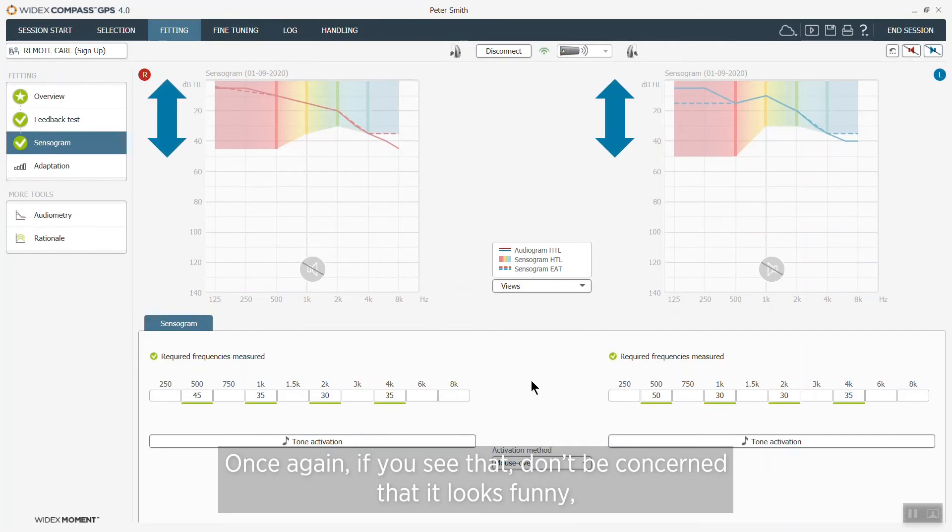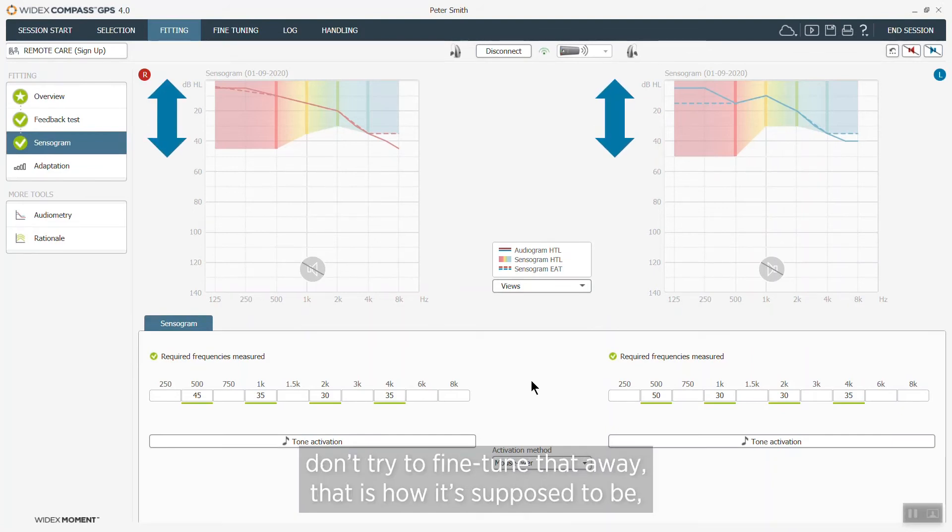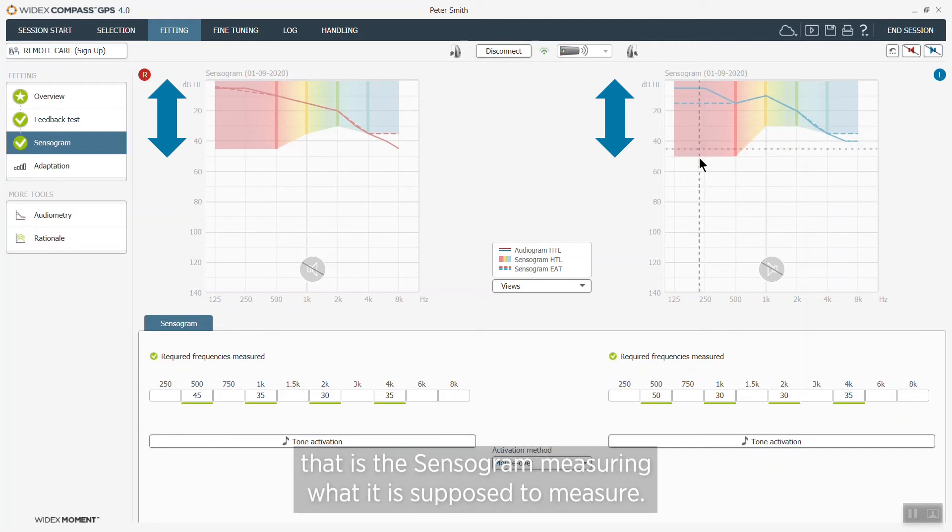So once again, if you see that, don't be concerned that it looks funny — don't try to fine tune that away. That is how it is supposed to be; that's the sensorgram measuring what it is supposed to measure.